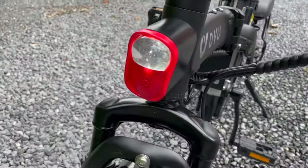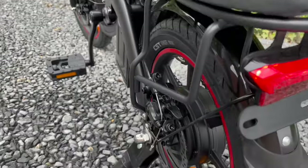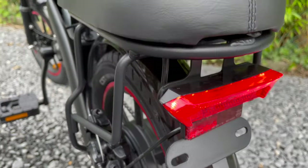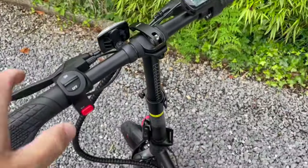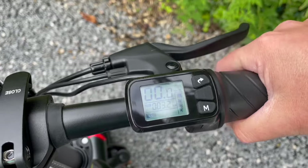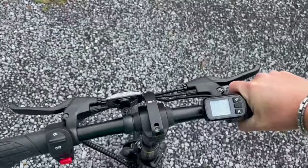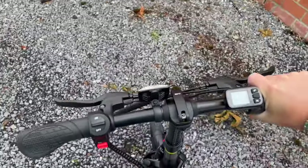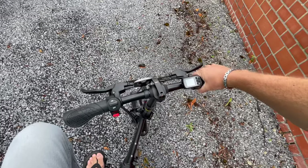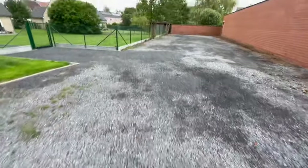Using the bike is simple - you activate it and now the lights are on both the front side and the back side, and the back light also activates when you're braking. Here's the horn, the speedometer, and here's your battery level. Just turn the throttle and you can see you're off - and it is really going fast.